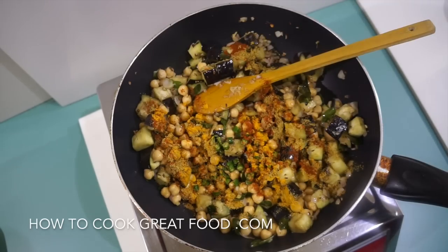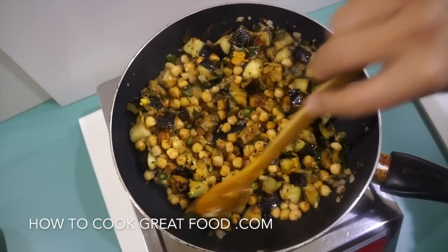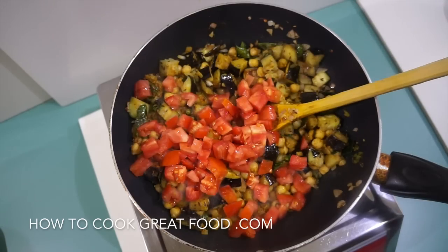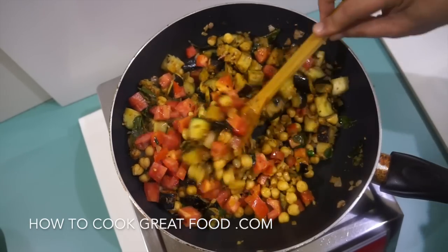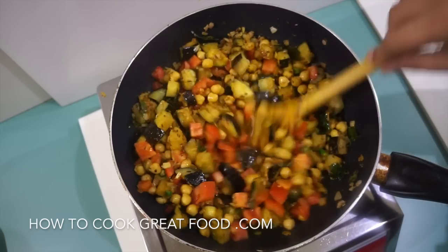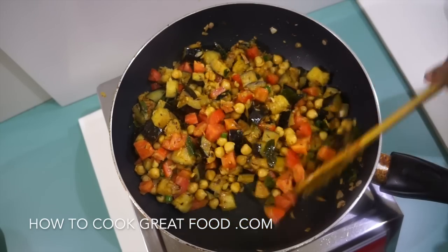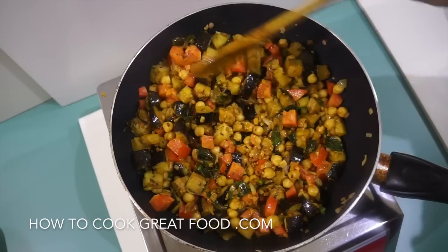Now our powders — three of them today: chili powder, turmeric, and coriander powder, equal parts. And now the tomatoes. We're going to get a little bit of moisture from the tomatoes as they break down and cook, but that depends on how ripe they are — so a nice ripe tomato is recommended for this one. I'll be back after stirring continuously for about three more minutes.